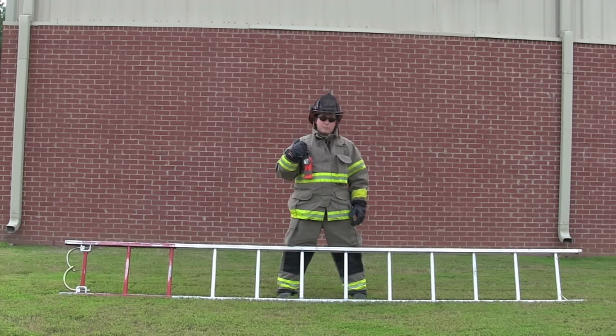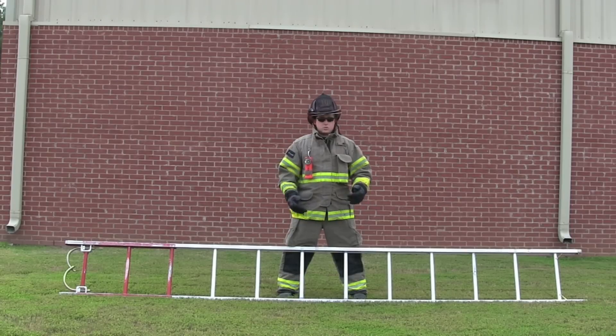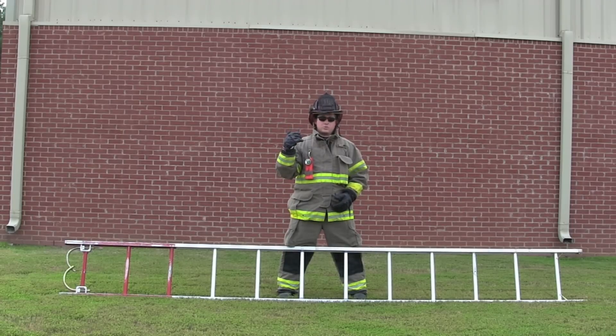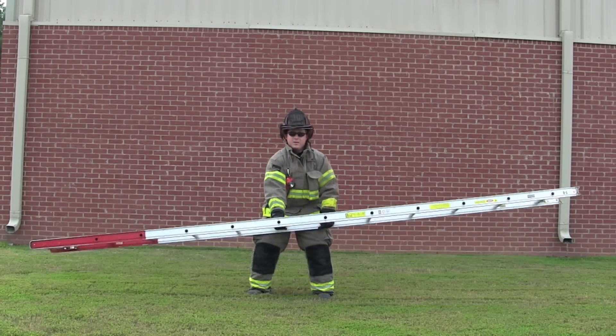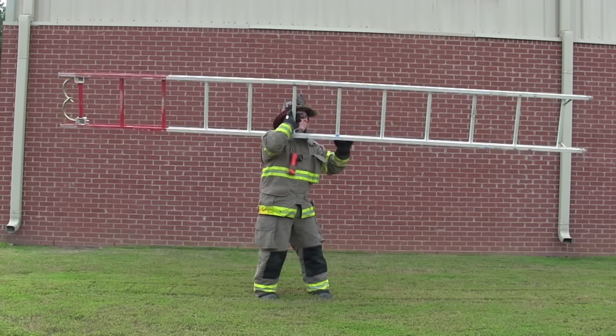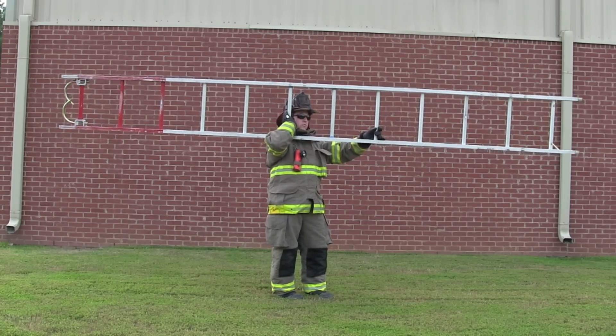Straddle the midpoint of the ladder. Being right-handed, I reach farther away on the rung with my right hand and closer with my left. What we're going to do is basically a power clean — we need to make sure the momentum continues and don't break it. Once you get momentum started, roll the ladder up on top of your shoulder. Keep your head up, chest up, don't bend your back — bend at the knees. Lift the ladder to your thighs and in one motion rock and flip it up on top of your shoulder. To get the ladder down, just do the reverse.